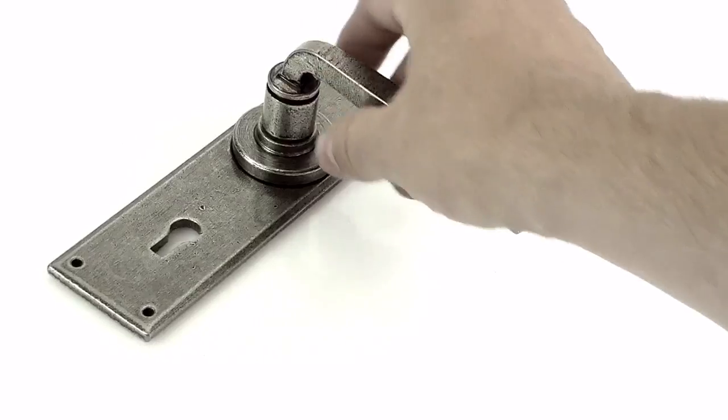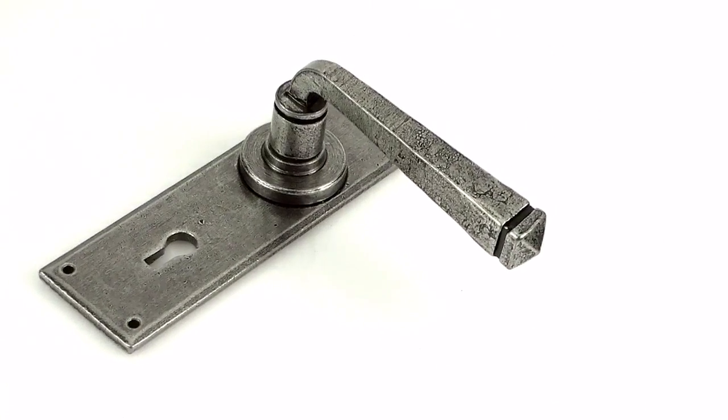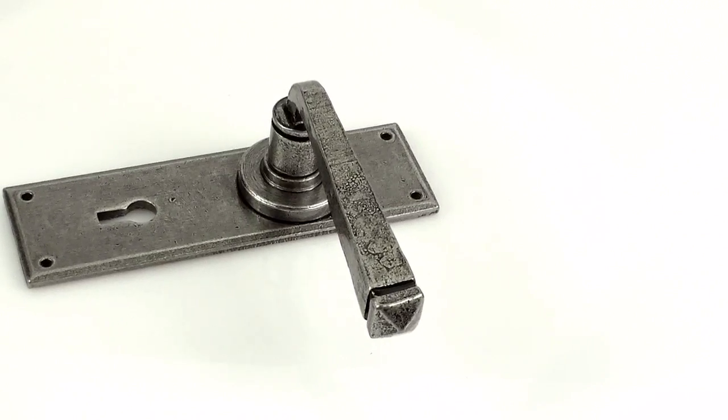It comes as a sprung handle, available in a lock or a latch version. It comes with all the screws and the spindle for the two handles to join together through the door.